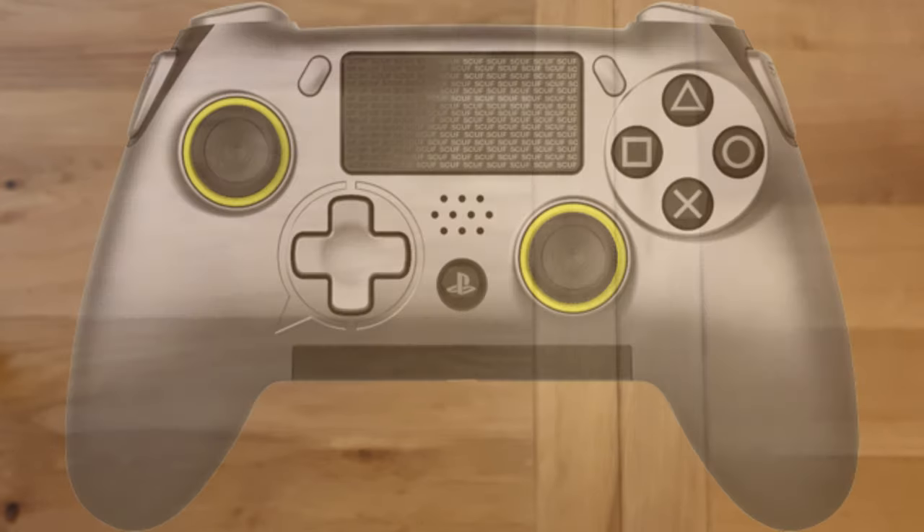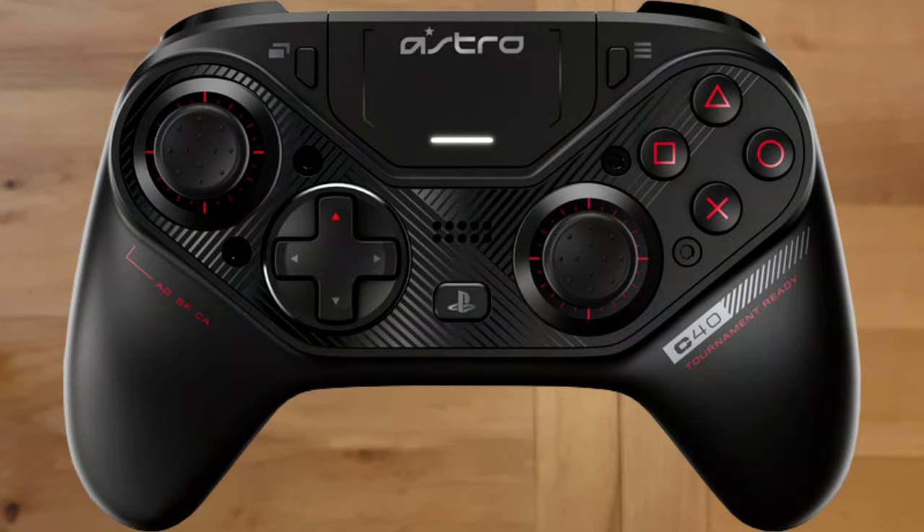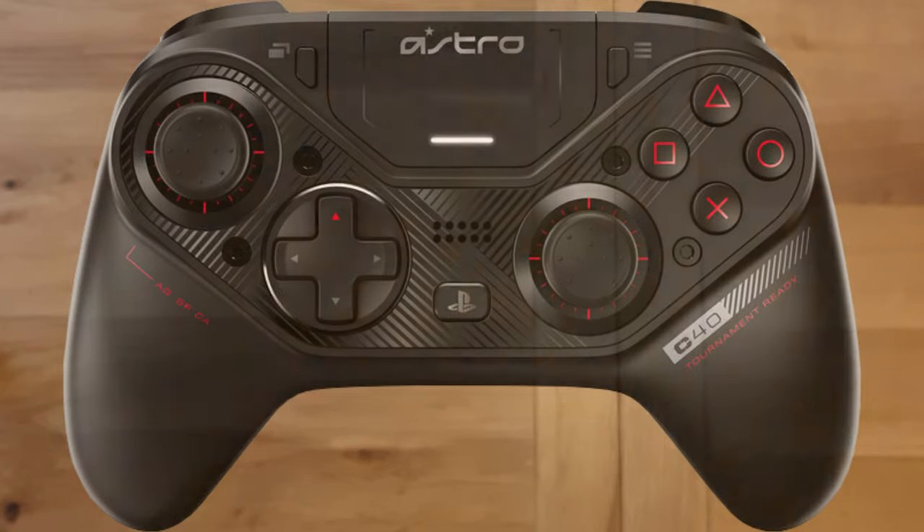But I did want an actual PlayStation controller. I had a look at the Scuf Vantage and more recently the Astro Gaming C40, but the problem with those is they're only available in the US, which would have meant importing them and dealing with import duty and all that. I could have had my niece buy it and send it over since she lives in the States, but then there's the issue of sending it back if there were any problems.